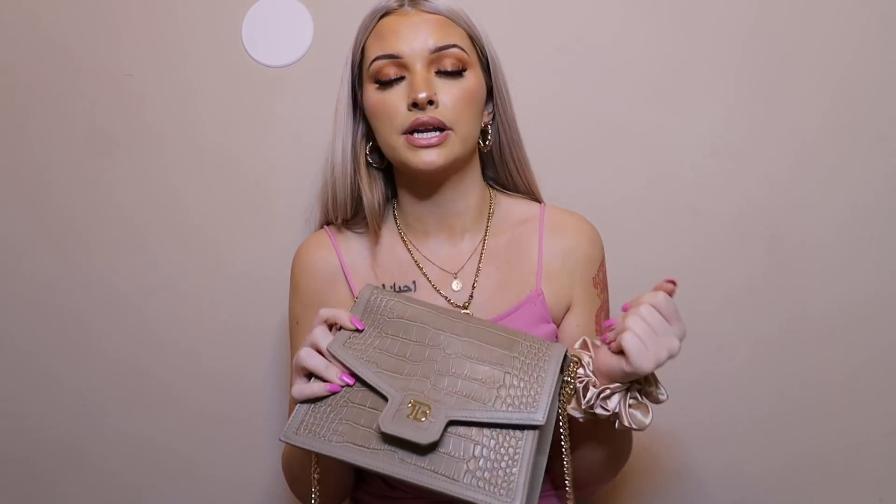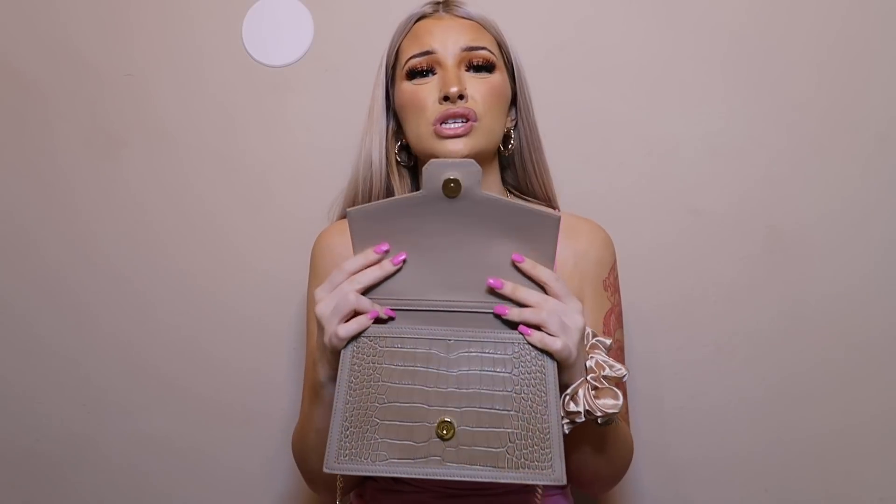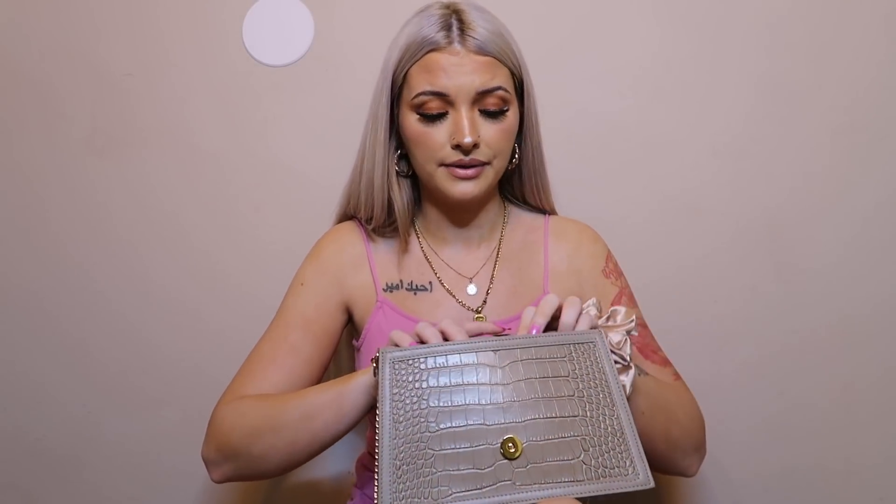So first things first: this big scrunchie. Normally I have at least one scrunchie in here at all times because you never know when you're gonna need to tie your hair up. You always need to have some type of hair tie in your bag.